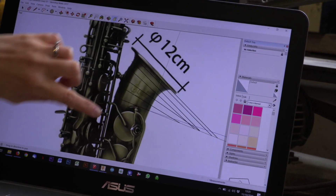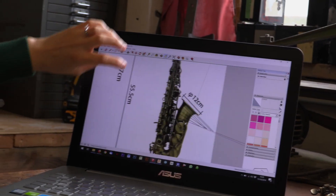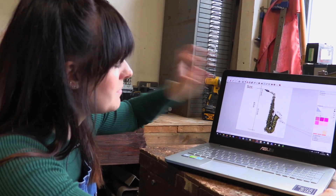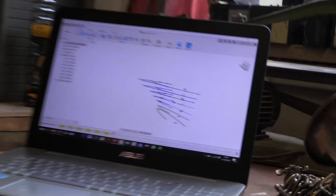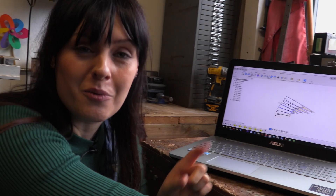Sean's measured the saxophone and what we want to do is find the angle of the curve of the bell. We've taken a side-on picture of the saxophone and that's allowed us to get the exact measurement so that we can start to create this piece in Fusion and 3D print something that will fit our saxophone exactly.